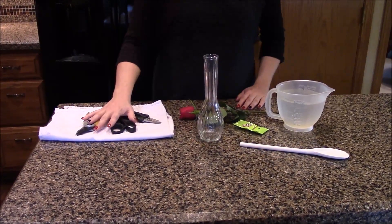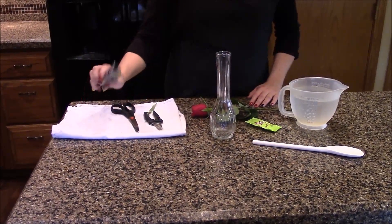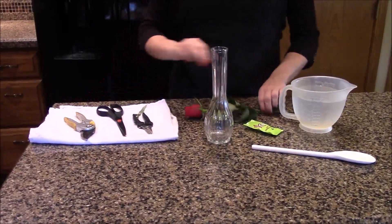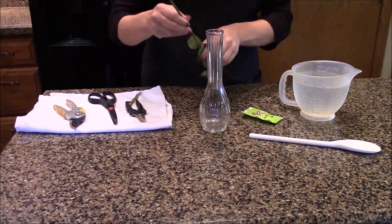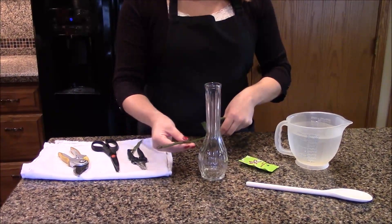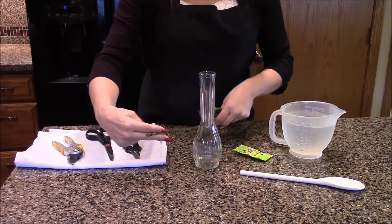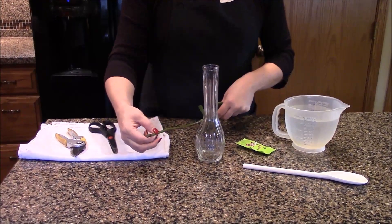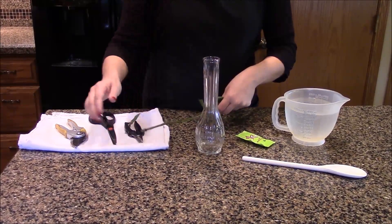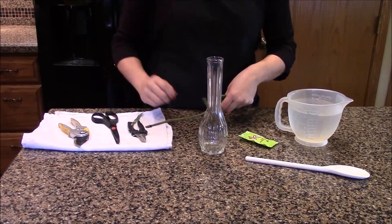First, you're going to need either some very sharp scissors or some sharp clippers or garden cutters. Sharpness is important because flower stems are like straws — it's the vein of the flower, and it's how they suck up their nutrients and their water. If we don't have a clean cut, we can smash the ends of the flower and then it can't drink. So having a sharp implement ensures a clean cut so the flower can still drink water.